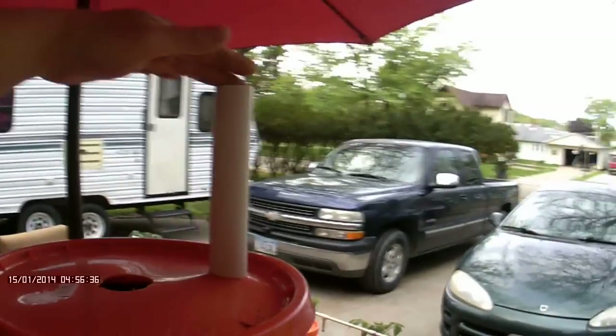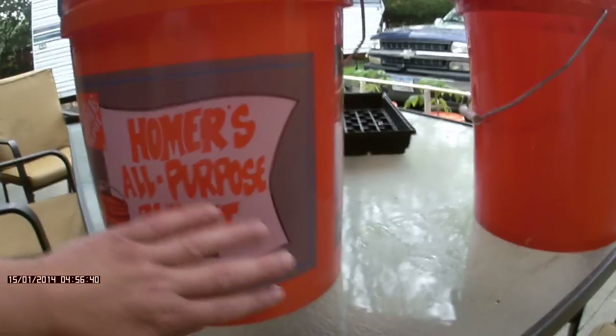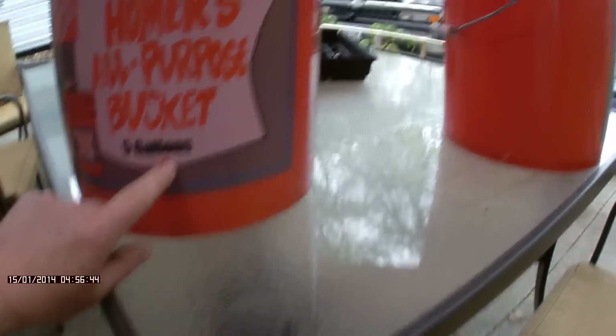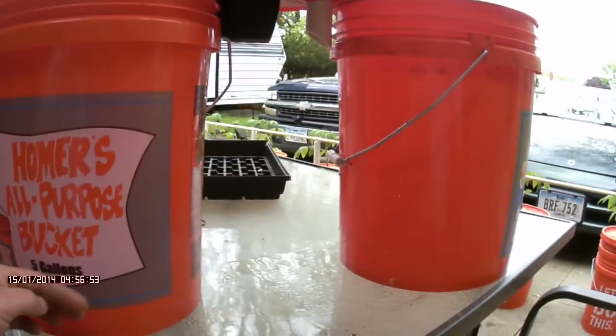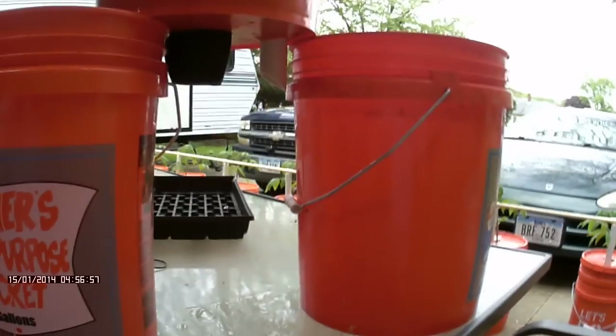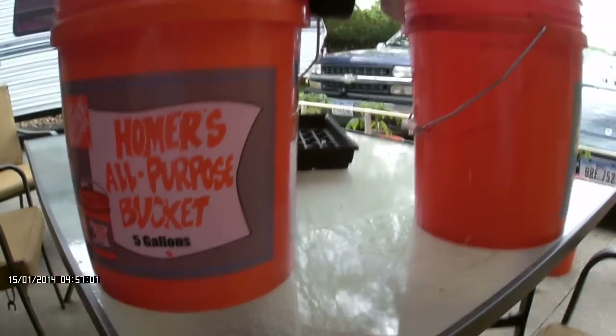This tube here is your water feeding tube from the top. As you fill that tube, it goes into the bottom of this bucket. This hole here is where the bottom of this bucket sits, so when that bucket is inside this one, it sits right here. When you're filling it, any excess water above this point goes out this hole, which keeps your water level pretty consistent.